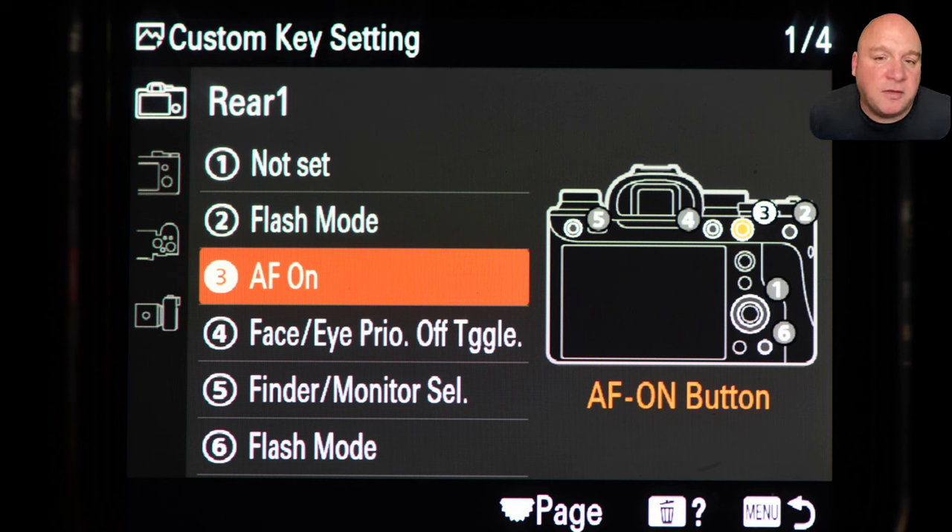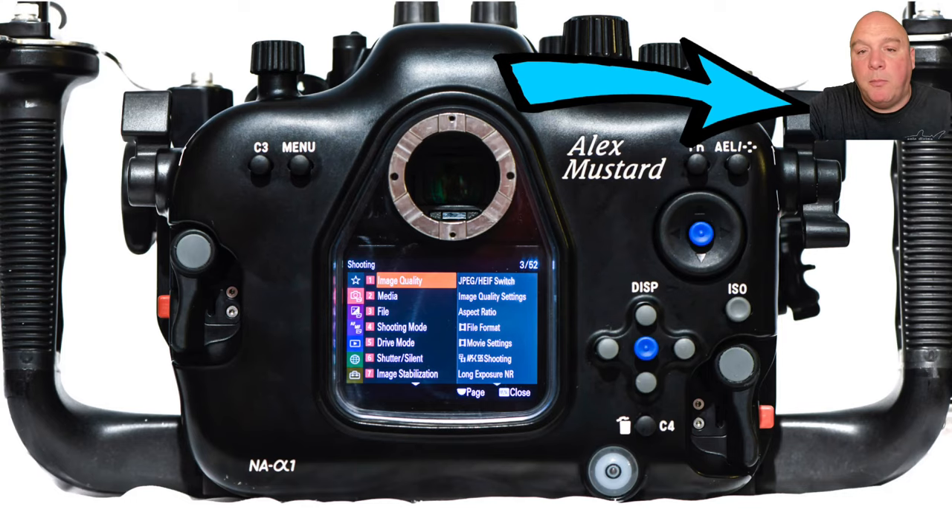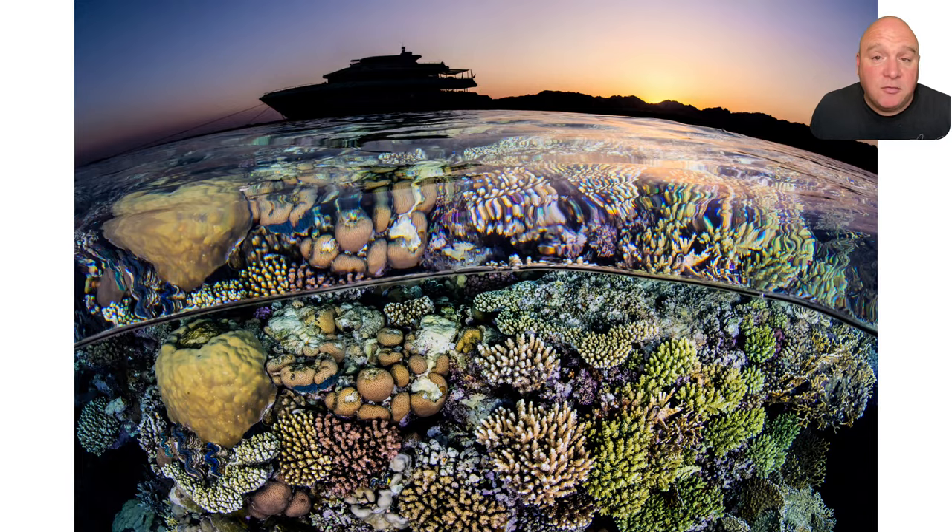For other buttons on the rear of the camera: I use AF-ON and leave it as AF-ON — that's the top paddle on that side, as it's written on the back of the camera. I'm generally not a fan of changing buttons that have their names written on them. I don't use AF-ON that much with mirrorless cameras because the autofocus is so good and I'd rather focus with the shutter. But it's useful for situations like split levels, where you'd turn AF with shutter off and just use the AF-ON button.